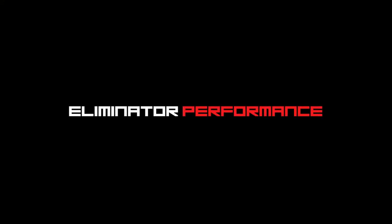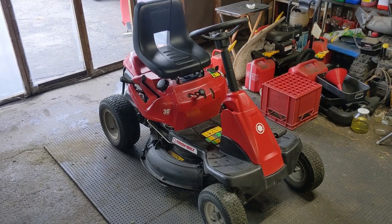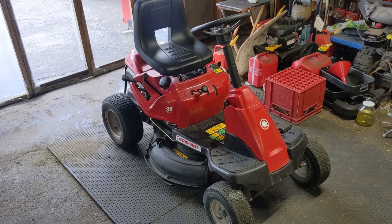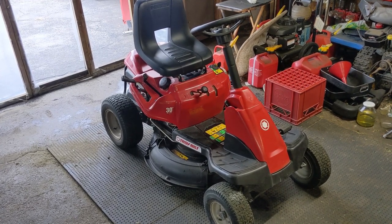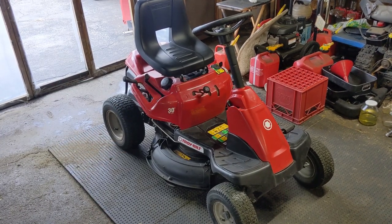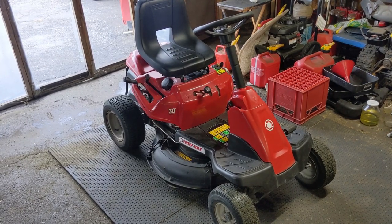Today we're going to be diagnosing a riding lawnmower's electrical charging system. In the shop today I have a Troy-Built TB30R riding lawnmower made by MTD. This Troy-Built is the same as the Cub Cadet CC30 and the Columbia CR30 riding lawnmowers — the rear engine ones that MTD produced to compete with Snapper's smaller residential riding lawnmowers.